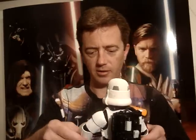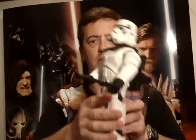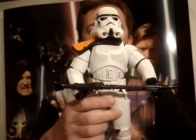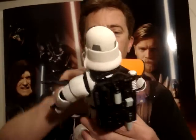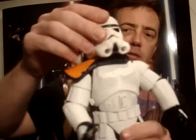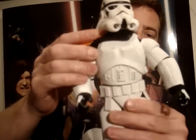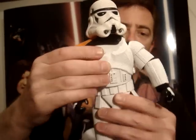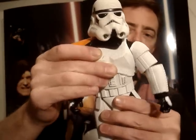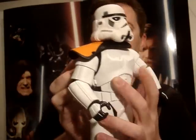He's really well articulated. Just running through his articulation now — he's got a swivel neck and also a swivel waist. Actually it looks like a ball-jointed waist — it moves forwards and backwards as well as left and right, which is pretty cool.